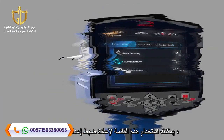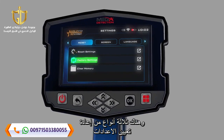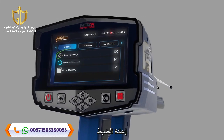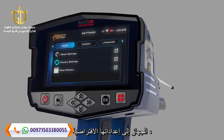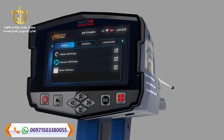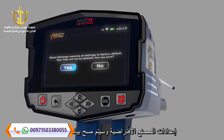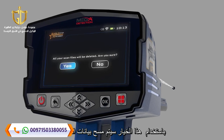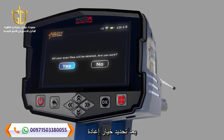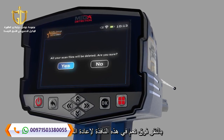Reset: You can use this menu to reset device settings. There are three types of resets: 1. Reset Settings — all settings in the device will return to their defaults, but you will keep the information saved in the memory. 2. Factory Settings — all settings will revert to factory defaults and the memory data will be erased. 3. Clear the Memory — the memory data will be erased. After selecting the Reset option, a confirmation window will appear; by clicking Yes, the reset will be done.